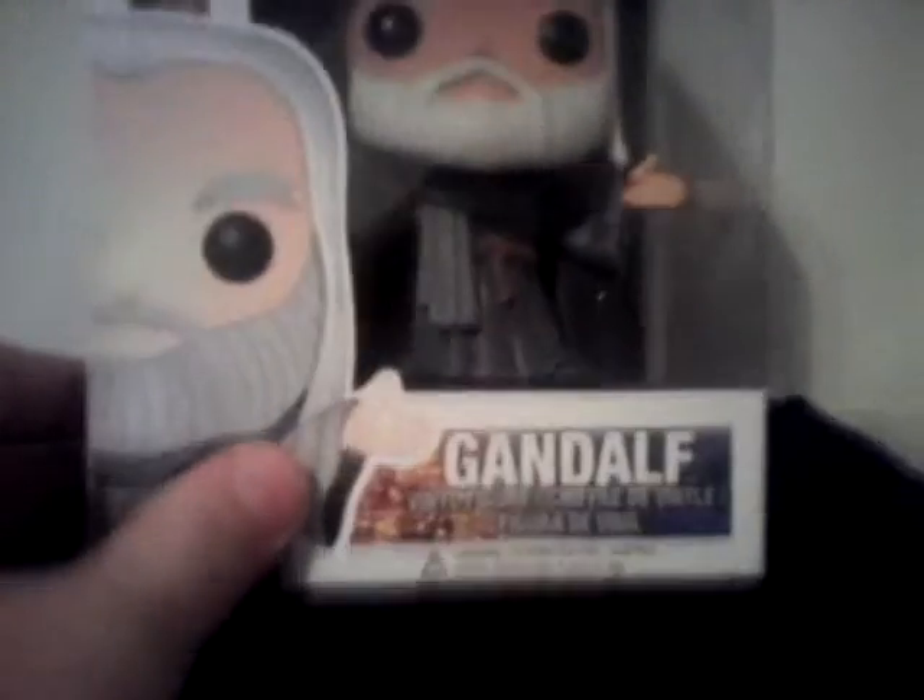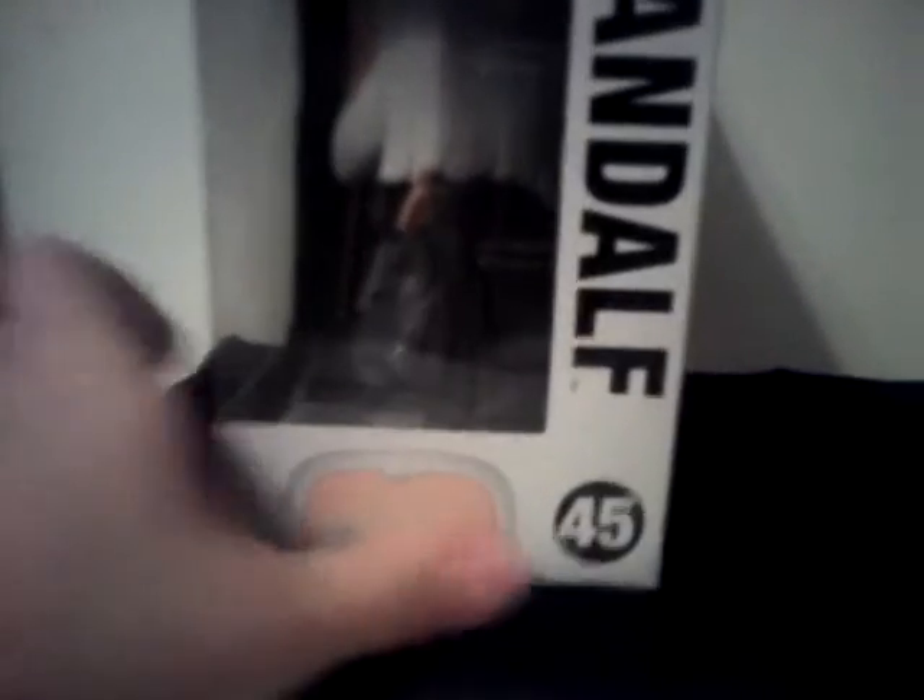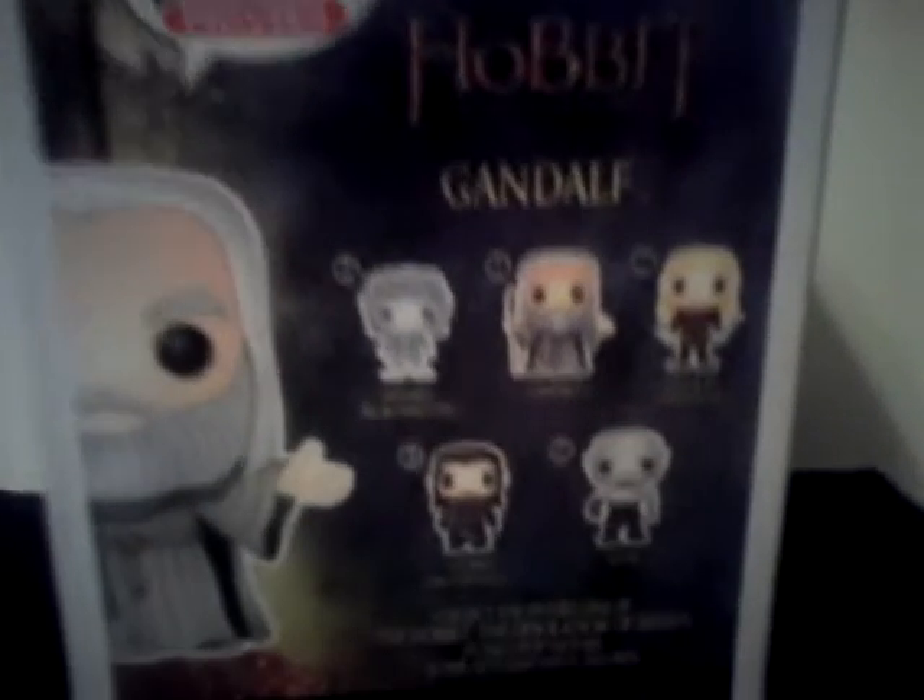Now, this is a very great figure. It's number 45 of this line of Funkos. Very nice picture. It says Gandalf at the bottom. It has a nice window display. Pop hero, Gandalf — Gandalf peeking up, number 45. We got the Hobbit Desolation of Smog line.